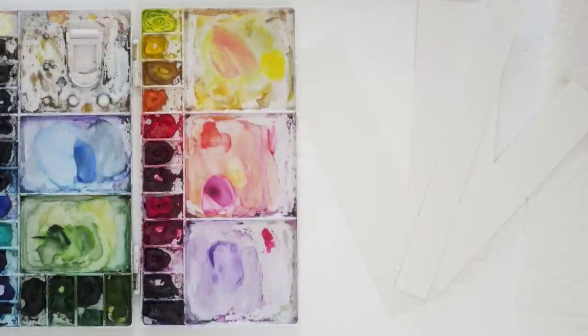Hey friends, welcome back to another video. My name is Emila Fave and today I'm going to be giving you three tips on what to paint when you just don't feel as inspired or as motivated. I'm going to give you three ideas right now, so let's jump in and get started. I'm going to be giving you three tips on what to paint when you are just feeling unmotivated, uninspired, and you just have no idea what to do but you're also itching to be creative at the same time.